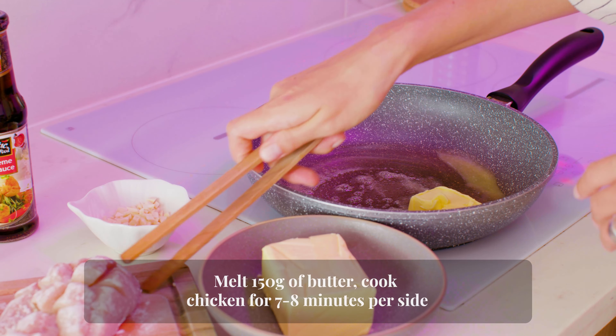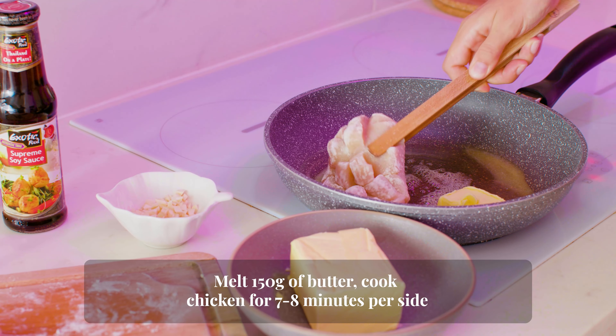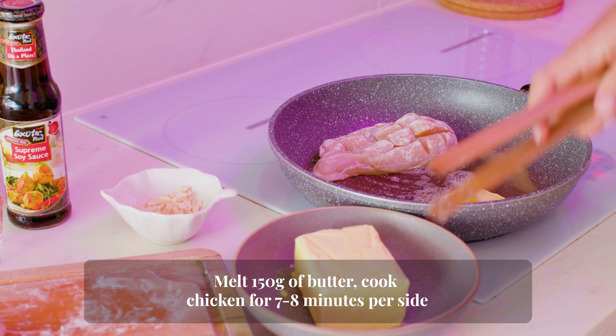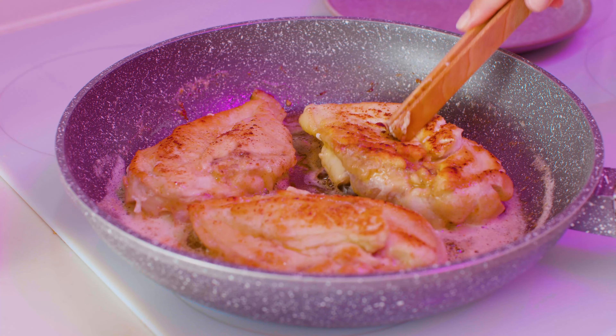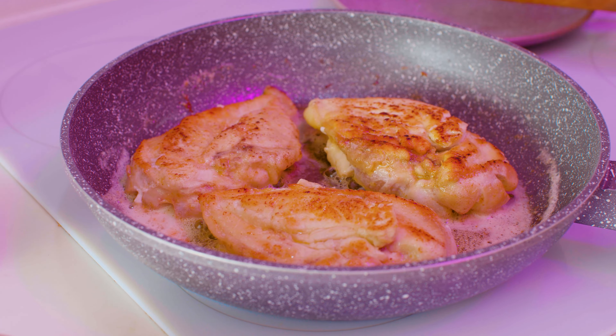To cook the chicken, in a large skillet melt 100 to 150 grams of butter and fry it for seven to eight minutes per side until golden brown over medium heat. Chicken breast sizes vary wildly, so you need to check if it is done.